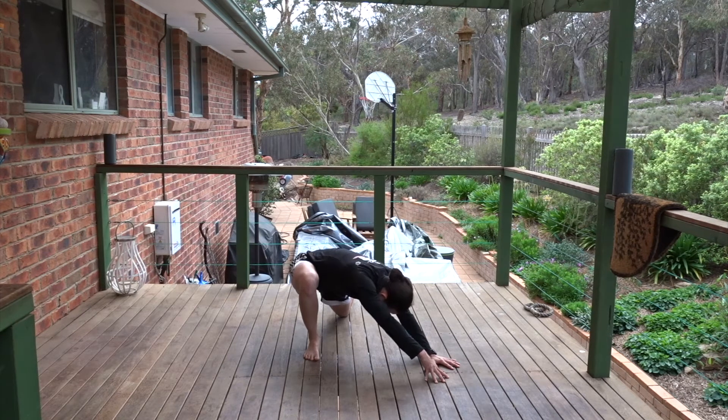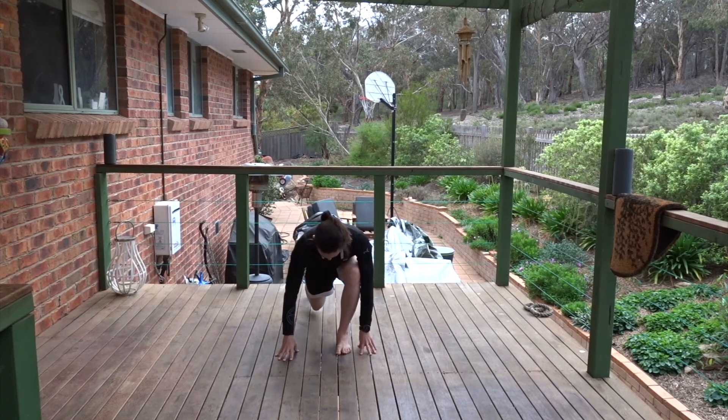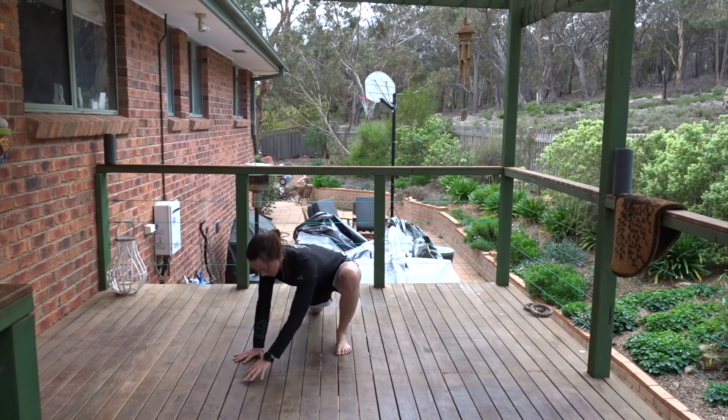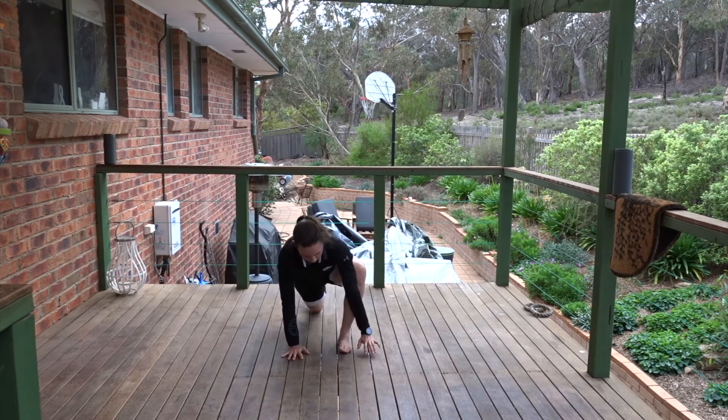Walk the hands back in. Stepping back into plank. Step forward, other leg, knee to floor. Walk the hands off to the diagonal. Sit the hips down, reach the back thigh to the floor. It's nice to be up on the fingertips of one hand so you can reach from your hip right through to your shoulder. Breathe into that side of the body. Walk the hands back in. Step back into downward facing dog.